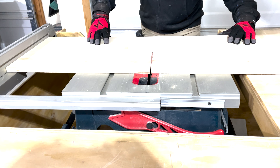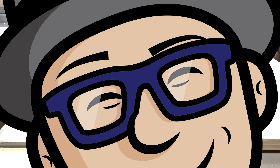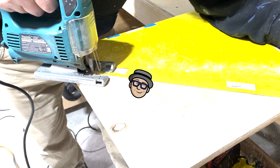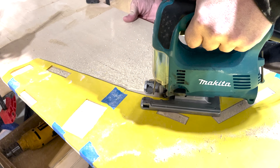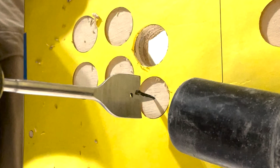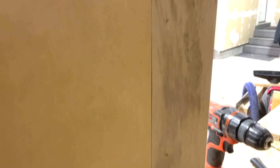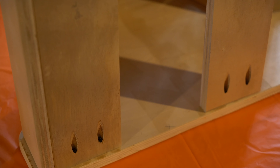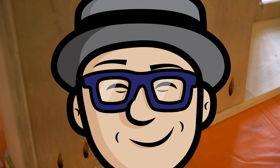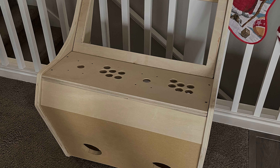Time for a cutting montage. We used the table saw to make the long cuts, then we used a jigsaw to make those curved cuts, and finished off with a drill to cut out the holes. Instead of screwing them together from the outside, we used this jig that made little pocket holes, and it worked really great. Here's the finished cabinet — it's looking great so far.